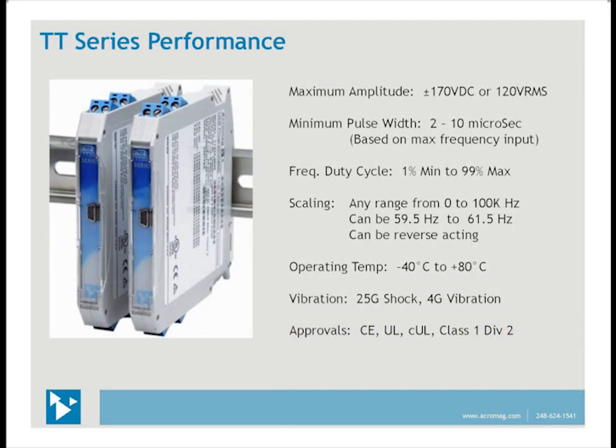Here are some of the high-performance specs engineered into these products. The maximum amplitude can be ±170 volts DC or 120 volts RMS, so 120V AC power can be connected directly to the input to monitor the 60 Hz line frequency. The minimum pulse width is down to 2 microseconds. Frequency duty cycle range is 1% to 99%, and scaling can be anywhere from 0 to 100 kHz — or as narrow as 59.5 to 61.5 Hz if monitoring line frequency. Reverse-acting outputs are also available. The operating temperature range is extremely wide, with vibration ratings and approvals included.